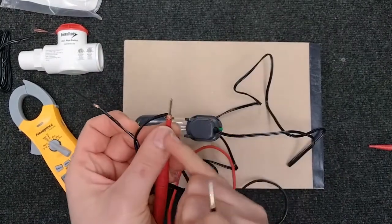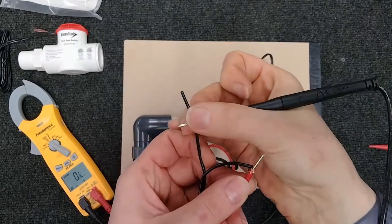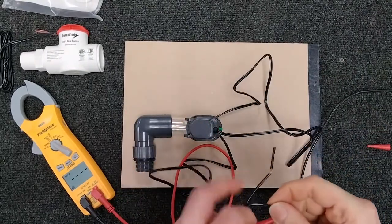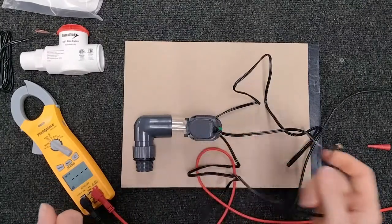We're going to take the two wires that are in your unit. Put one lead here and one lead here. If you hear that beep, it means you have great continuity — as long as it's under one ohm. If it's reading higher, something else is going on.